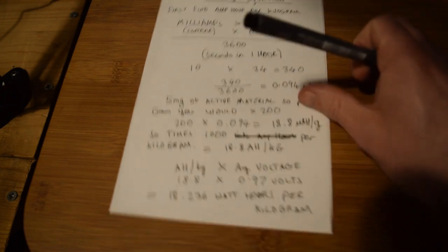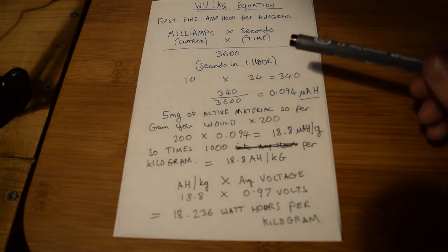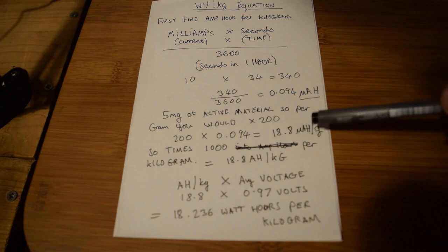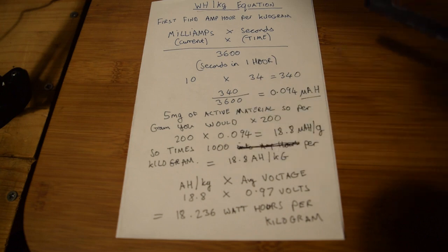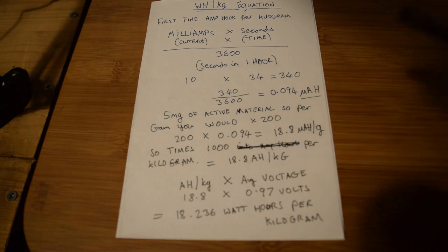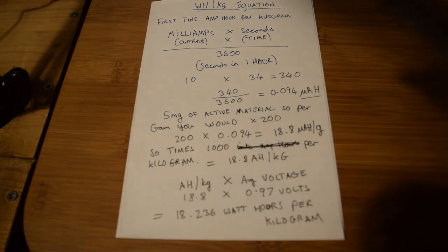Next, bring in the weight of the active material. We know there was 5 milligrams of active material, so per gram you times by 200 to get up to 1 gram. So 200 times 0.094 equals 18.8 milliamp-hours per gram. To turn that into per kilogram, you times by 1,000, giving 18,800 milliamp-hours, or 18.8 amp-hours per kilogram. Then times the amp-hours per kilogram by the average voltage - in this case 0.97 volts - so 0.97 times 18.8 gives us 18.236 watt-hours per kilogram.